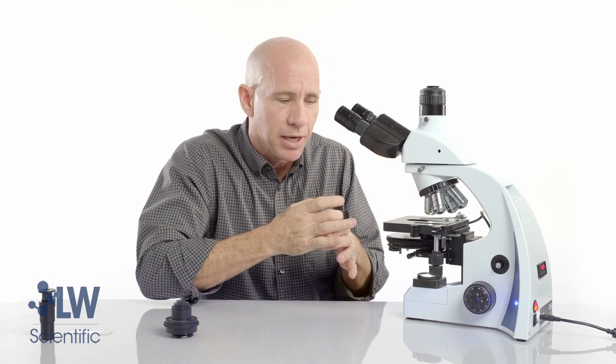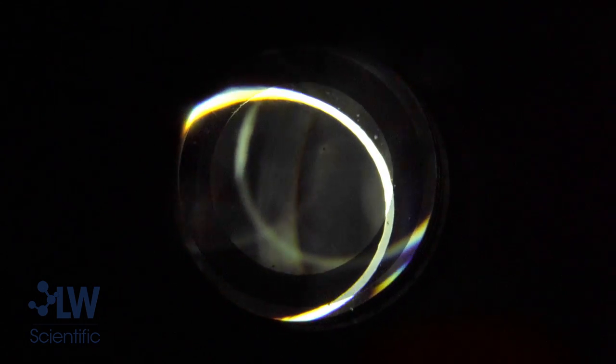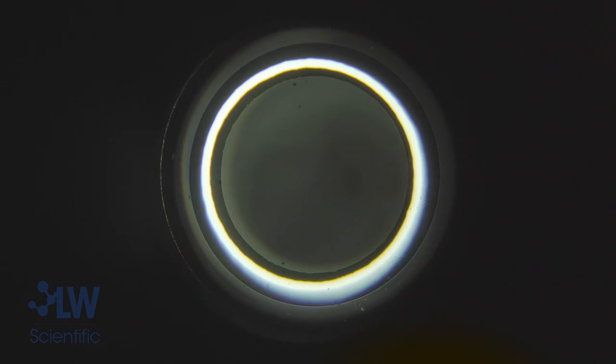If the whole condenser is off to one side, it will be hard to get those annulus rings aligned. In that case, you may have to turn your gross alignment knobs to shift the condenser over and then repeat the alignment process. Hopefully you found this video informative and your microscope is set up properly and performing well. Don't hesitate to reach out to the LW Scientific sales team if you need any further assistance.